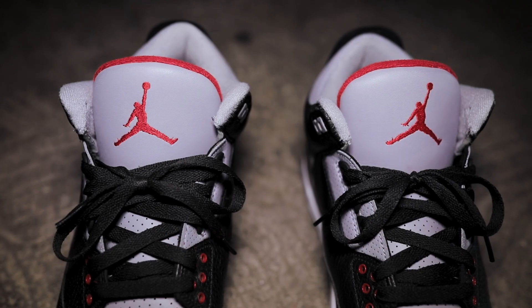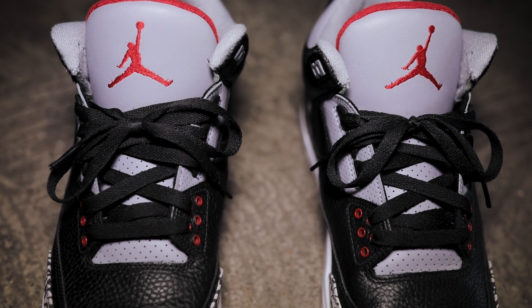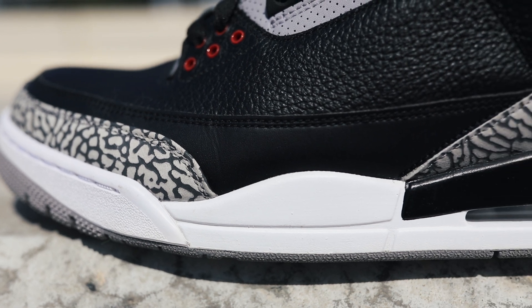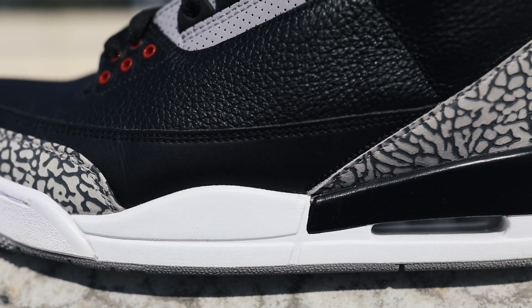We've also got a few panels of cement gray leather — around the ankle collar, on each side under the black plastic lace eyelets, and on the tongue as well. The cement gray continues to the interior with the padded sock liner. Then we've got our Varsity Red hits: the Varsity Red Jumpman, red on the back of the tongue, and the red eyelets, which are one of the most recognizable features. The only detail that stands out more than those red eyelets is the elephant print, which runs all the way across the toe and around the heel.